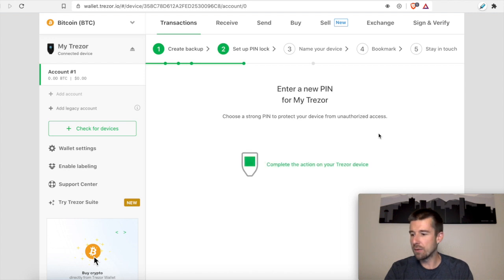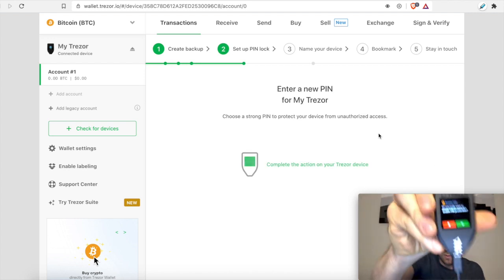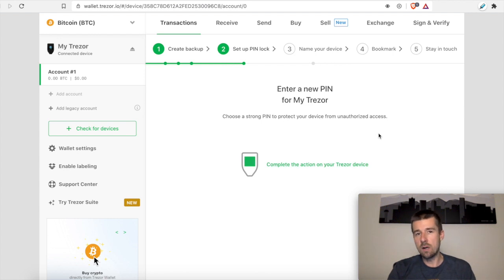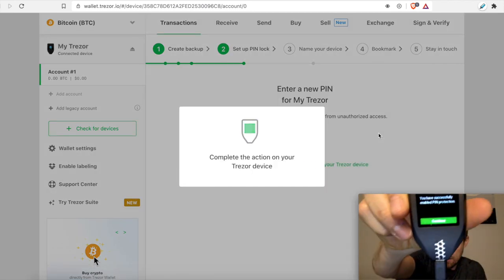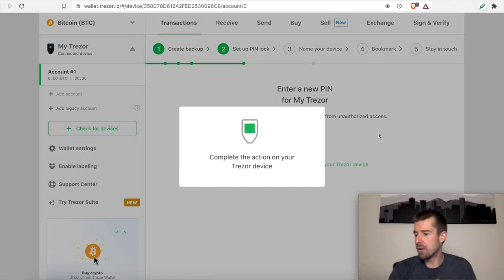Alright, so now we're going to do the pin. It's going to ask us: do you really want to enable pin protection? I don't know why you wouldn't, honestly, because if anybody gets access to your Trezor and they plug it in, they can do all transactions as if it was you — like they got access to one of your credit cards or your traditional wallet. So you definitely want to have a pin on here. So we're going to go ahead and enable pin protection. You're going to want to select a new pin — go ahead and type in your pin, then it's going to ask you to confirm it. And we have successfully set our pin. So we'll go ahead and continue.